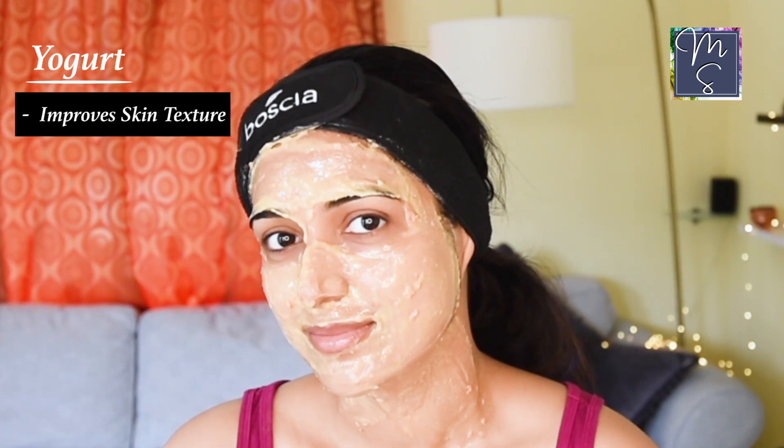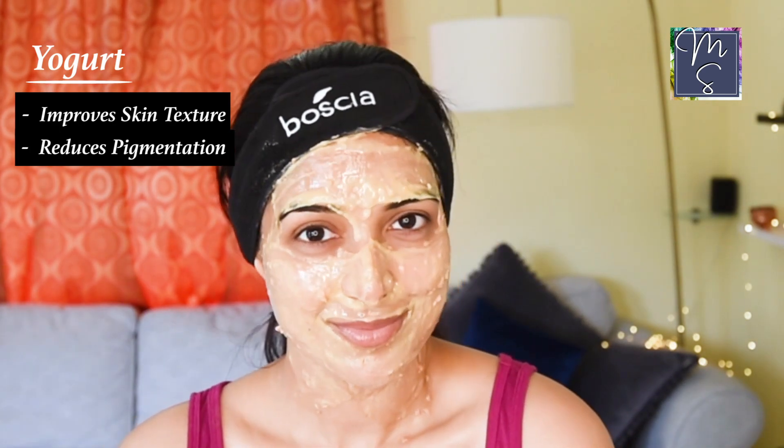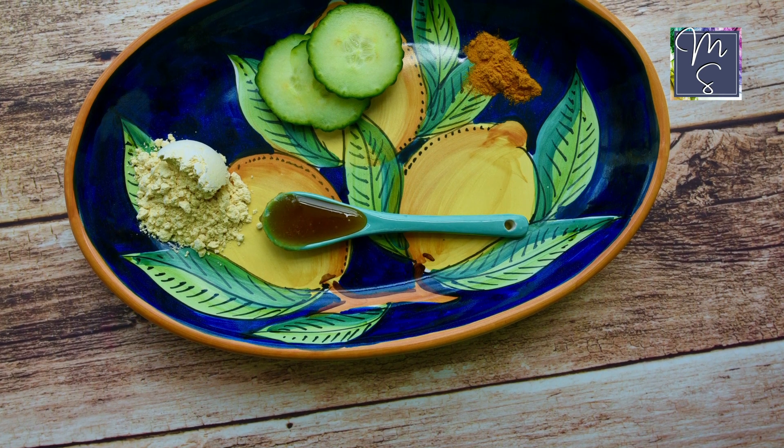Yogurt helps to improve skin texture and also helps reduce pigmentation from acne scars or sunburn. You know how acne is caused by bacterial growth — the probiotics in yogurt are said to help reduce inflammation and calm skin caused by acne. So definitely include it in your skincare routine. Let's move on to our next mask now.